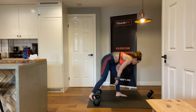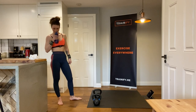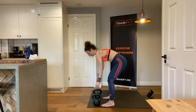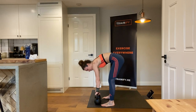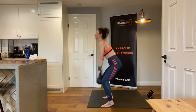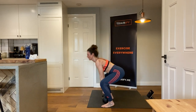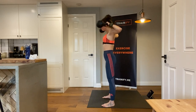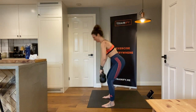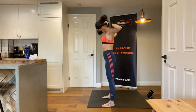Alright, get in position — ten reps, the last ten reps. Three, two, one — one, two, three, four, five, six, seven, eight, nine, and ten. And that is all, guys!